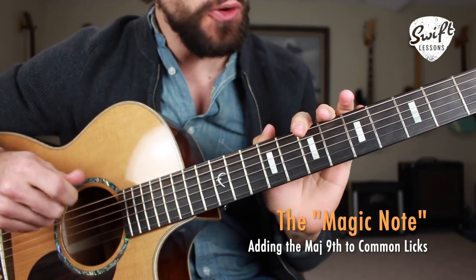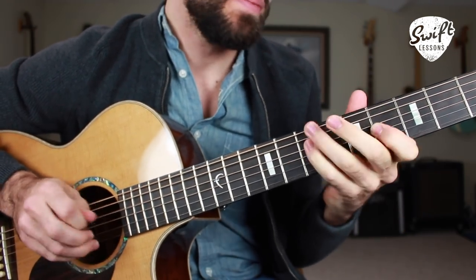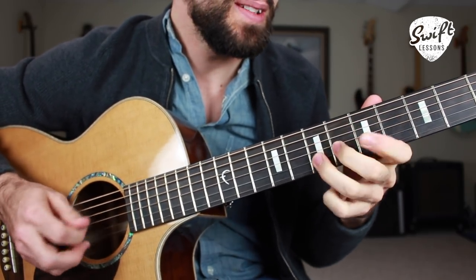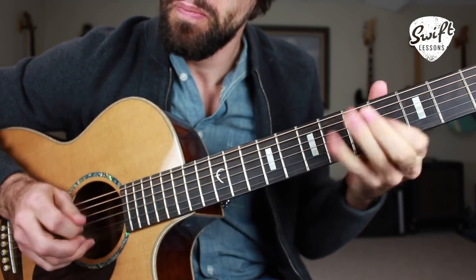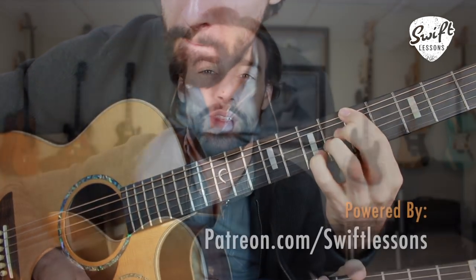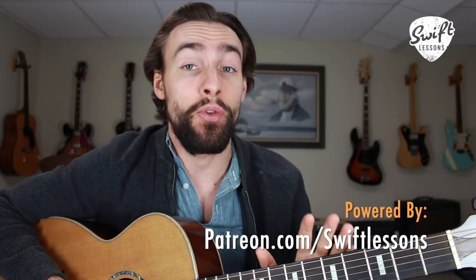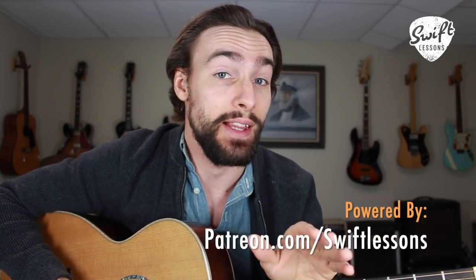Blues licks using the major nine interval, key of A. Hello friends, and welcome back to Swift Lessons for another lead guitar tutorial. In today's session, we're going to be spicing up some run-of-the-mill pentatonic licks by adding in the very flavorful major nine interval, specifically the technique of backsliding into that interval, which is a technique used by many high-level vocalists.